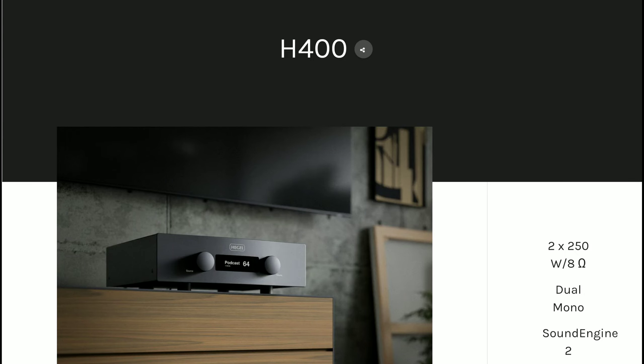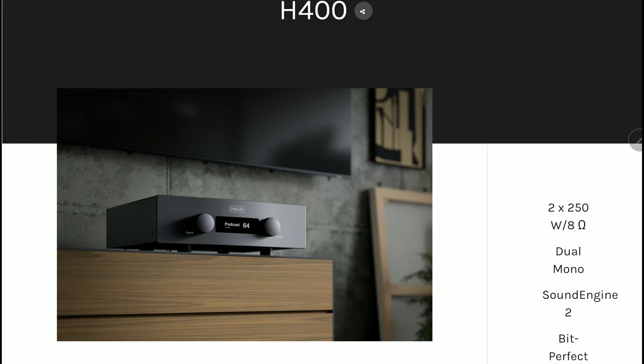Gryphon Audio has just released a new streaming amplifier — this is the H400. It's quite powerful; this thing is a beast. It puts out 250 watts per channel.